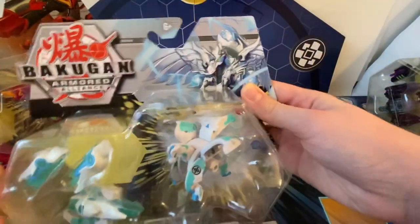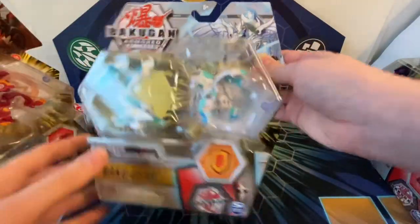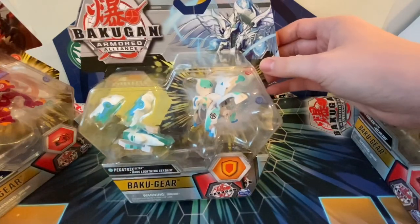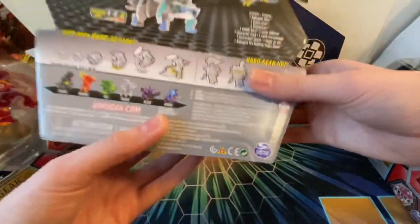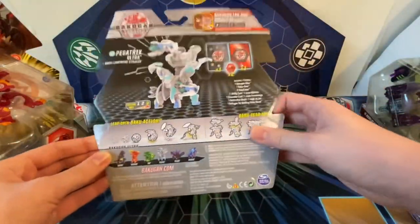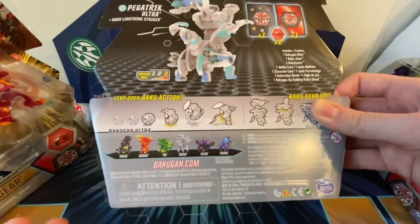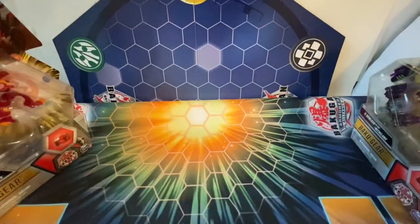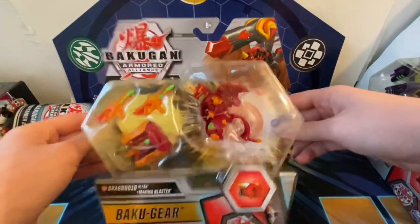Of course we have Pegatrix Ultra here. One thing I'm really glad they did is the packaging — it's all new, far more clear, you can see inside easier. With the battle packs and starter packs they actually tell you which Bakugan you get, so you don't have to memorize the ball forms. There are six Bakugan in this first wave of packs. Chaos Lightning Striker is the name of that one, here's Dragonoid, and we're going to open him up first because I'm just so excited for this version.